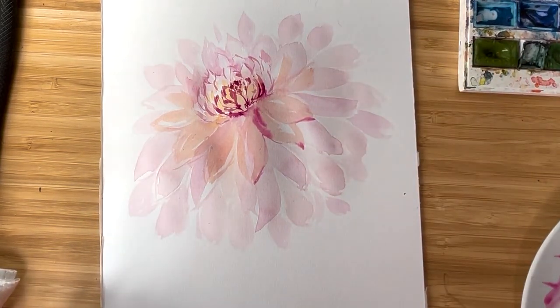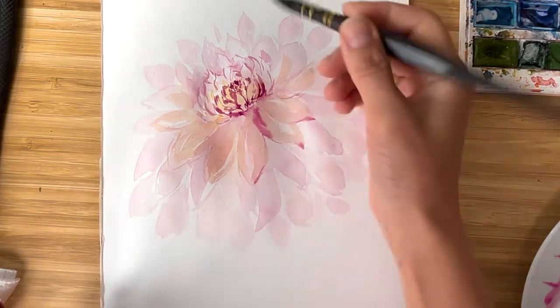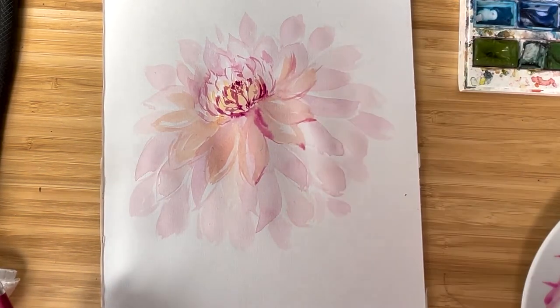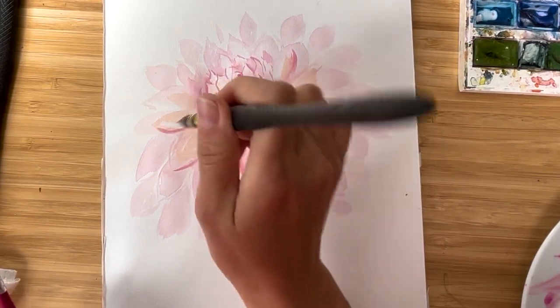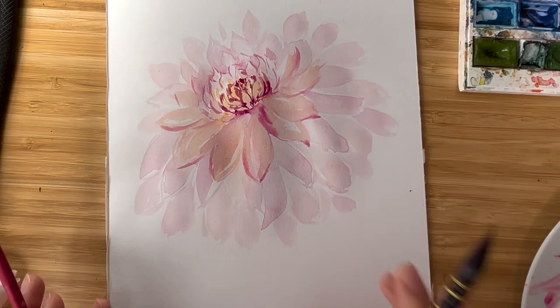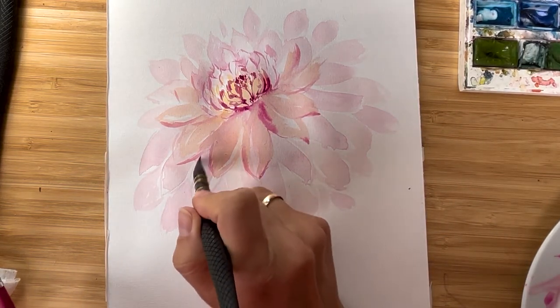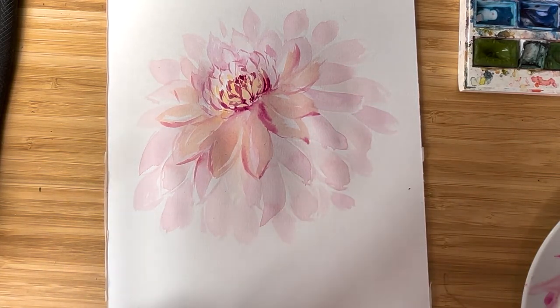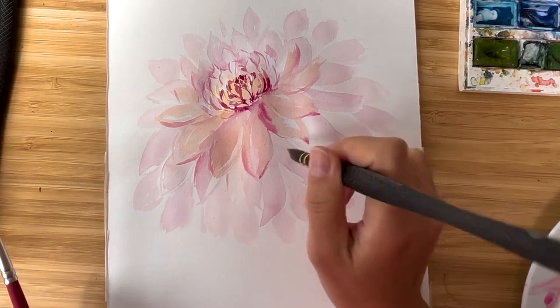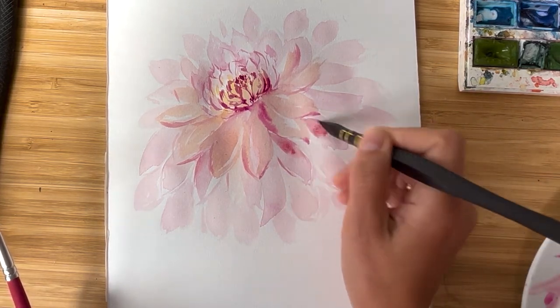I add a lot of strokes with just the tip of the brush — it helps create a feeling of movement and randomness. Right now I'd like to add some shades to the bottom area. I clean my brush, dry my brush, and distribute the colors a little bit. I'm just emphasizing some shady parts and creating some contrast.